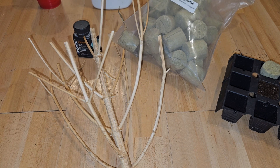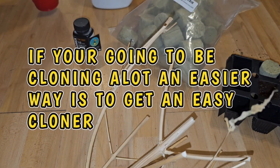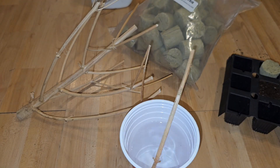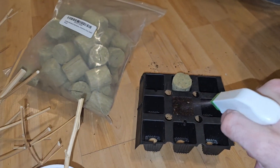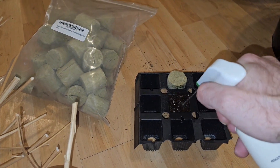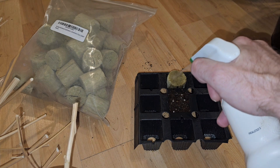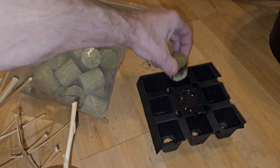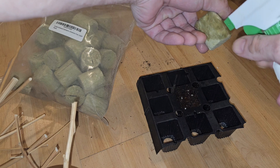You're going to put the cut clone into the water right away. Then you get your cloning powder. Make sure your mediums are wet — whatever you're putting it in. You don't want it dripping out, though. You just want it moist. Where if you squeeze it, it's not dripping everywhere.